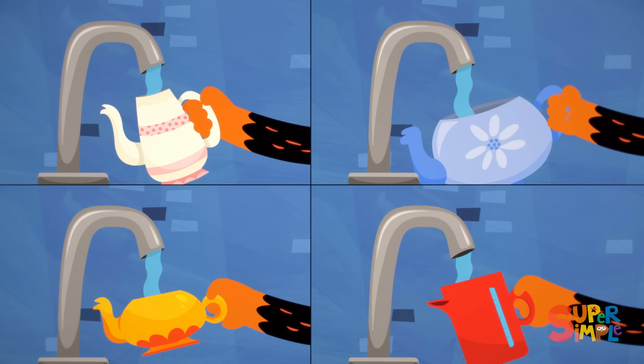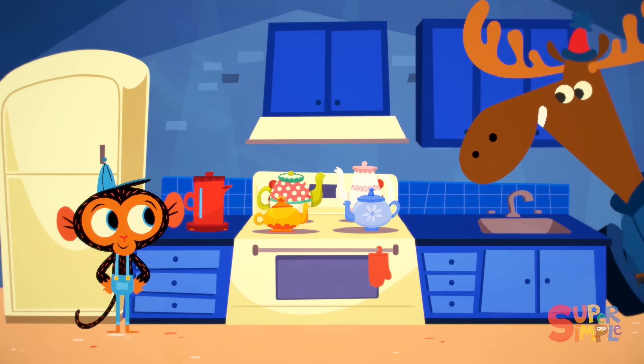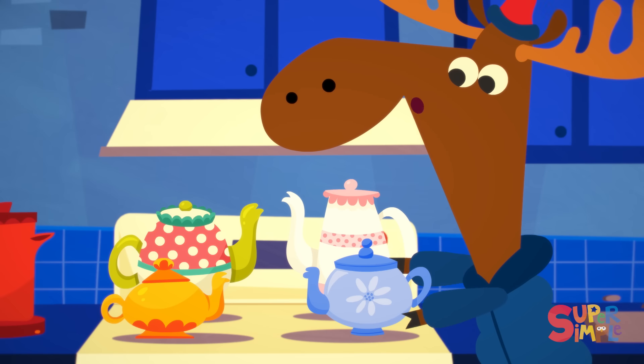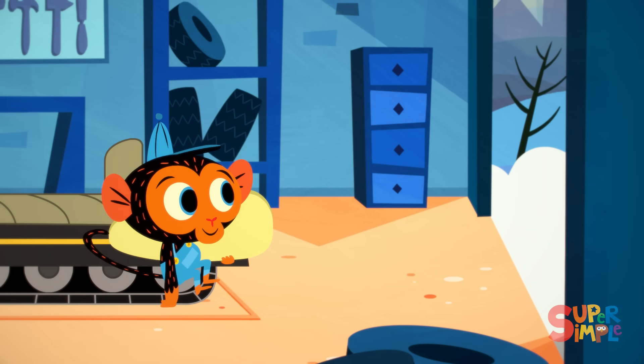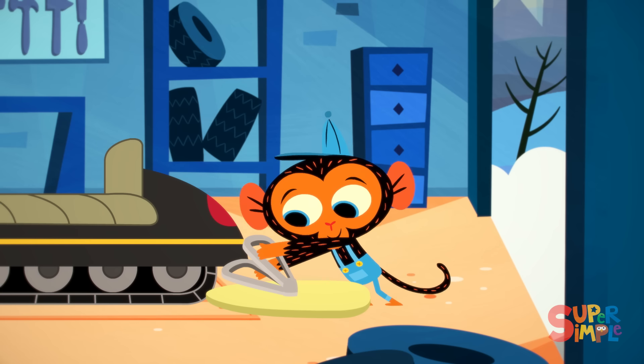First, Mr. Monkey fills the tea kettles with water. Then he heats up the water. Some hot tea sure would be lovely right about now. Sure is cold out there, Mr. Monkey. Mr. Monkey flips the folding table over. Then he bends the legs.